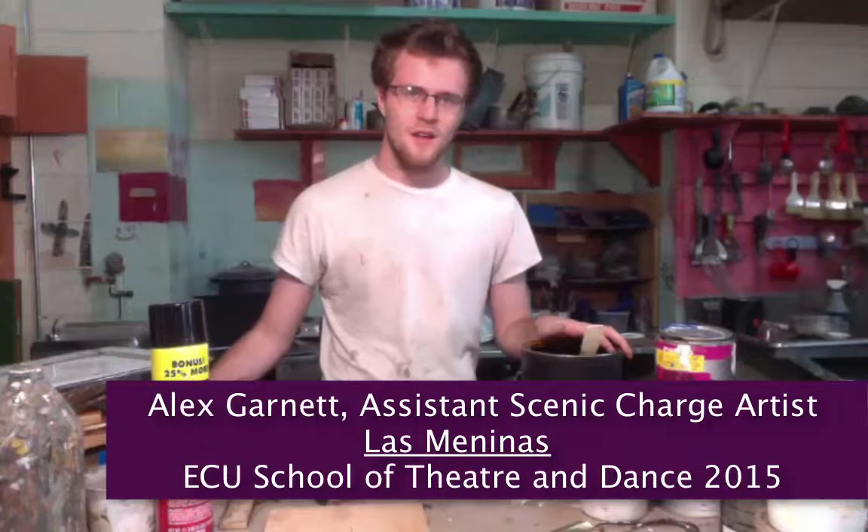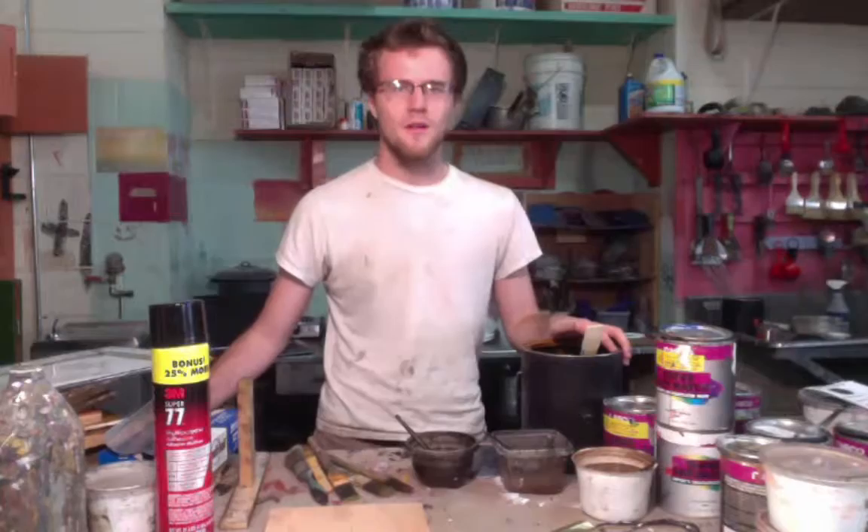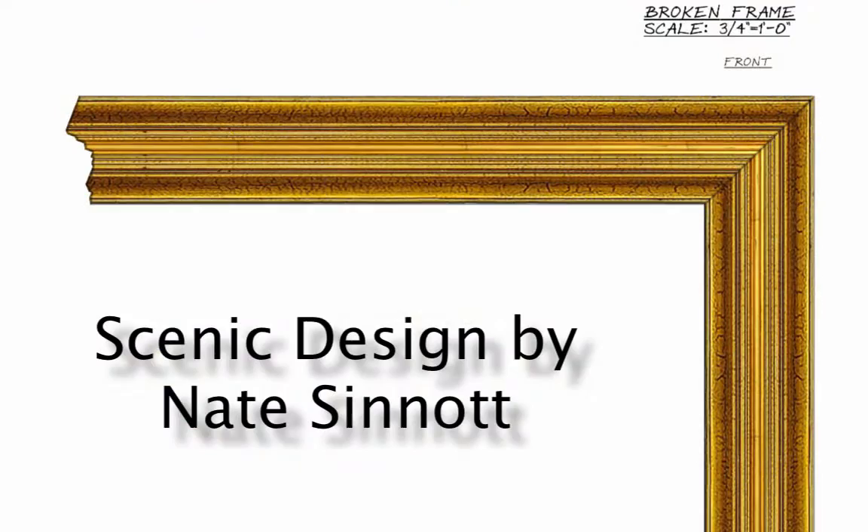Hi, I'm Alex Garnett. I'm the assistant scenic artist on the show Las Meninas, and today I'll be showing you some of the gold samples for the framing on the show.